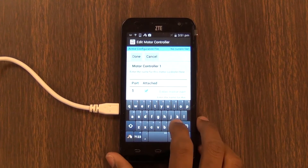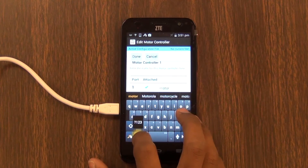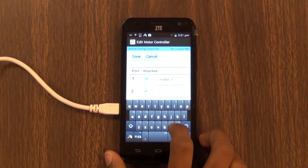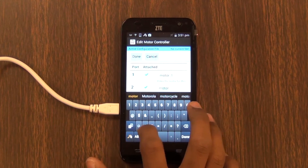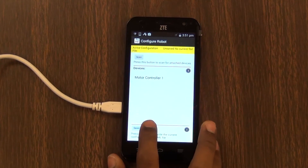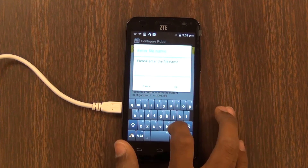In the code, I named them motor_one and motor_two. Then you have to save the configuration file, so we'll save this as 'new'.